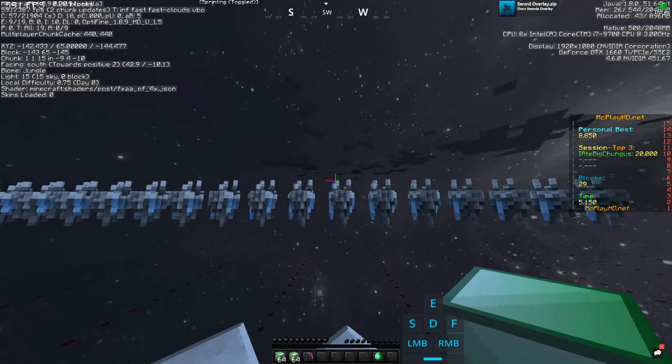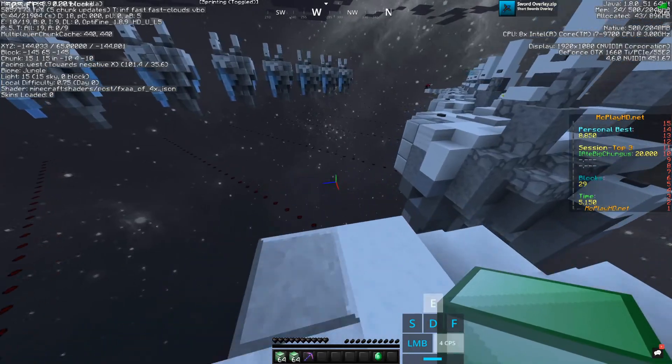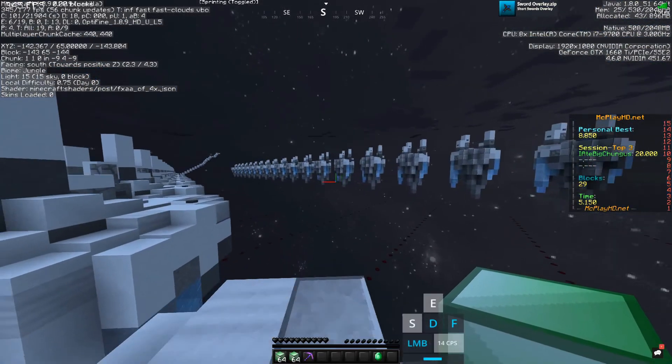But you're probably asking: how do you do that without needing to jump? Well, with diagonal godbridging, you actually do not need to jump. That's the cool thing. But you might as well learn how to jump.